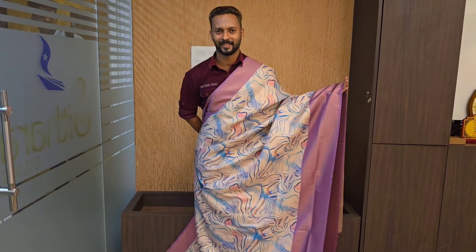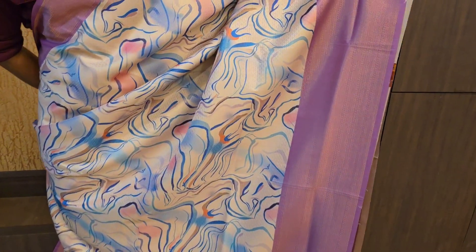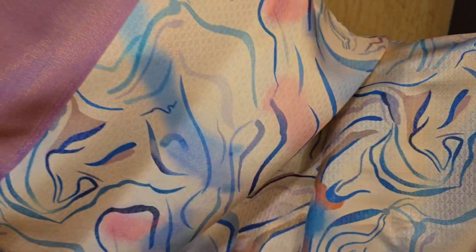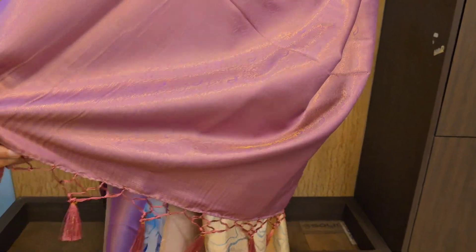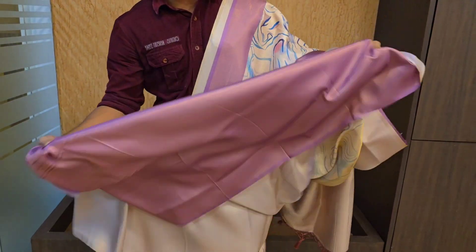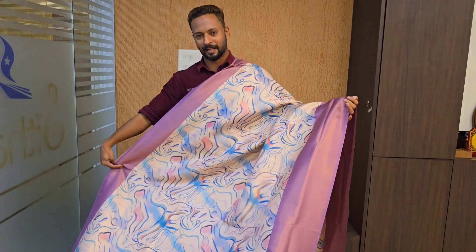The next color is a beautiful purple shade. The body design is a white base. It has a very contrast design and a beautiful color.